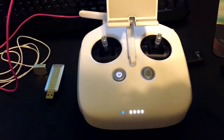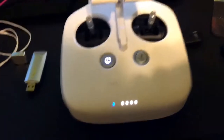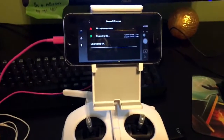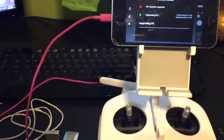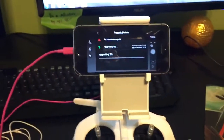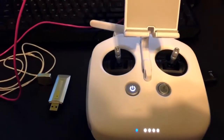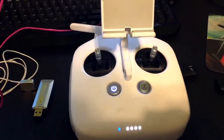The DJI controller will start flashing, will have a blue LED, and will start beeping. The noises and the rest of it are normal and it will continue to update for about 6-10 minutes more than likely.